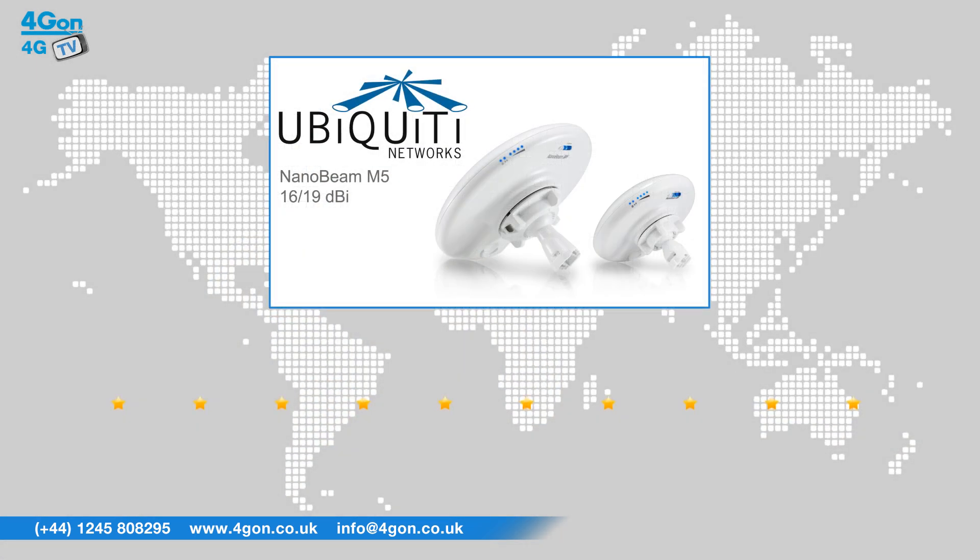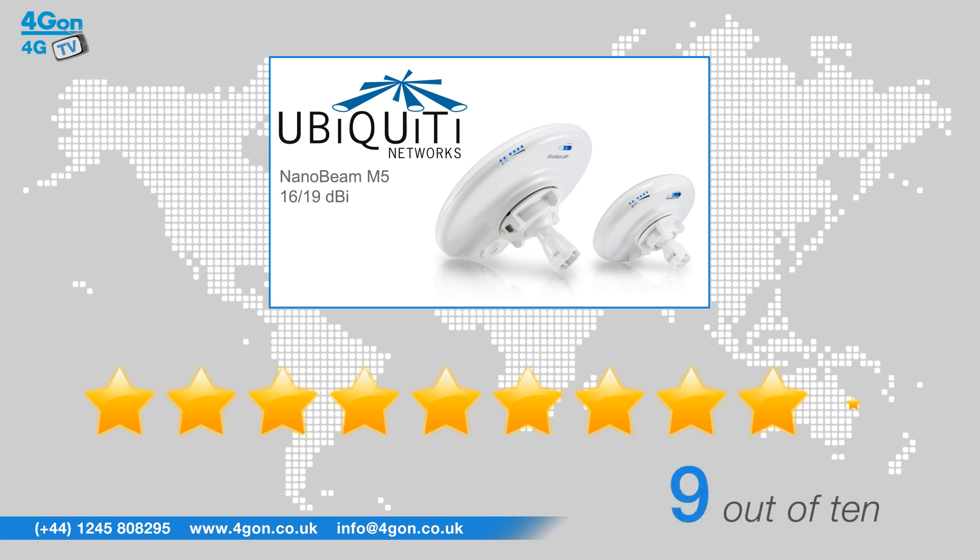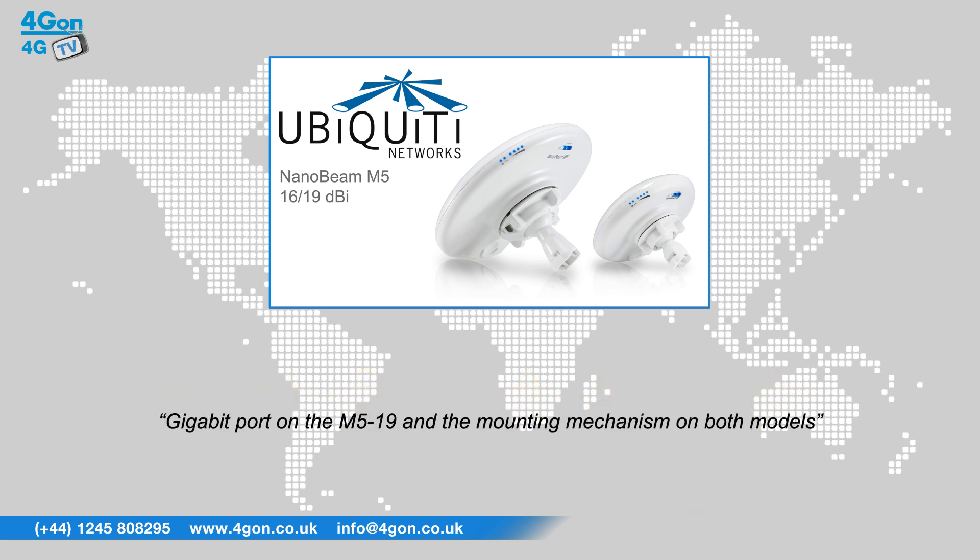After reviewing the Nanobeam M516 and M519, we've given them a 4Gon rating of 9 out of 10. The dishes are compact and the standout feature is the gigabit port on the M519 and the mounting mechanism on both models.